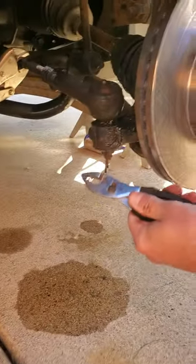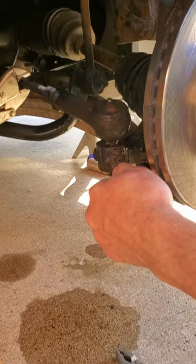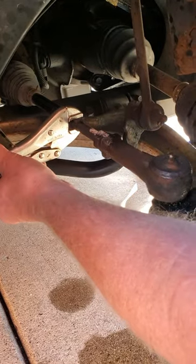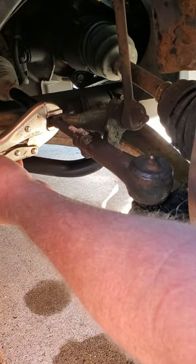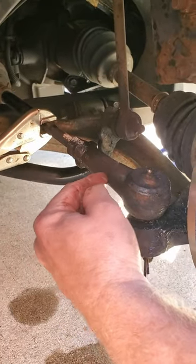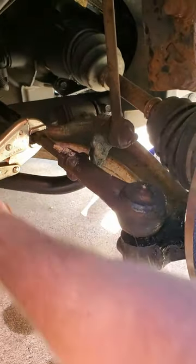I have a bad tie rod so I got a new one and want to replace it. I've been trying to break the locking nut free and having no success. I don't want to mess with the alignment because when I take this tie rod off it's going to be super frozen on here.